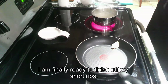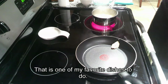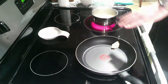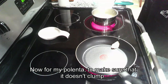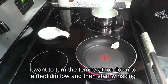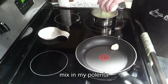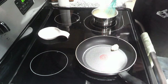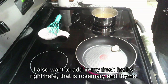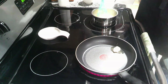It is dinner time — I am finally ready to finish off my short ribs. We're going to do short ribs and polenta, one of my favorite dishes. I have chicken broth boiling right here. I am going to put my non-stick pan with some bacon fat onto medium-high heat. For my polenta, to make sure it doesn't clump, I want to turn the temperature down to medium-low and start whisking before I even add the polenta. Once I am whisking, I'll slowly mix in the polenta. I also want to add in fresh rosemary and thyme and let this go.